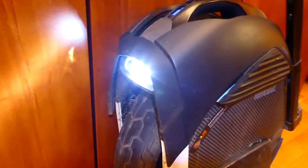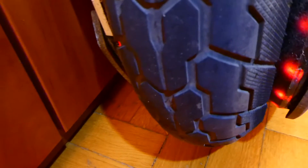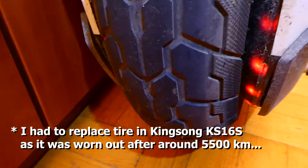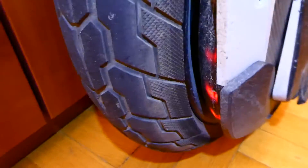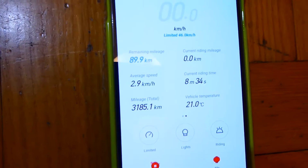This is winter or spring use, so there's a lot of dust in this area. Regarding the tire and how it looks after 3000 kilometers — it's still very much okay. I think it's good for another 5 to 10,000 kilometers, so it's quite durable. I had to replace the tire on the KingSong KS16 after around 6000 kilometers. The Ninebot tire looks fine at exactly 3185 kilometers.